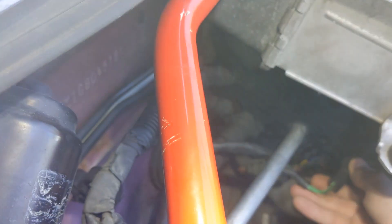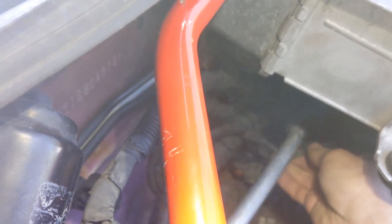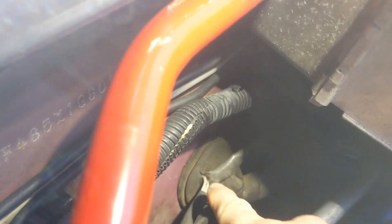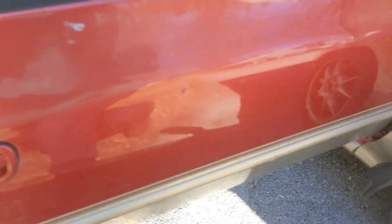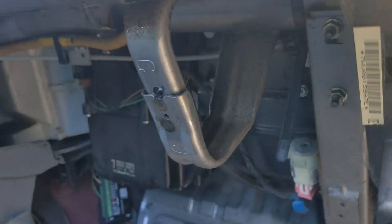The speedometer wires — I cut one of those factory extensions and extended that, then ran it into the plug also.